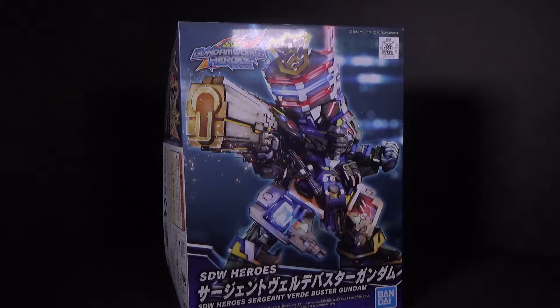Hello everybody, this is the unboxing of the SD Gundam World Heroes Sergeant Verde Buster Gundam. I have the model kit from Canadian Gundam — link is in the description below.